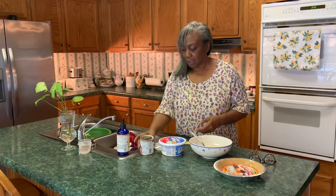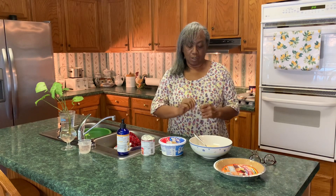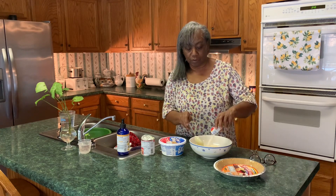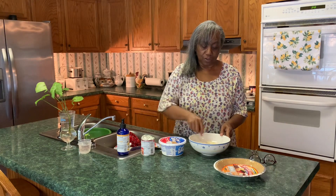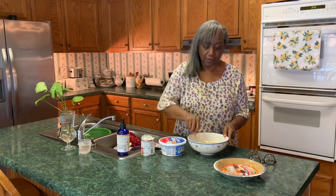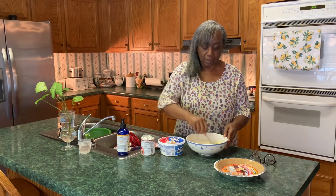We're going to add one packet of lemon flavored Kool-Aid. Of course, if you want any other flavor you can just use whatever flavor you want. Put that in there and give that a stir. Lemon smells so good, so we're gonna stir that in there.